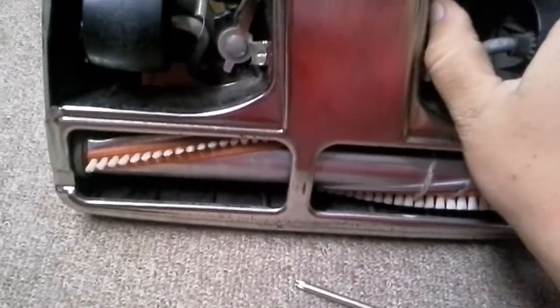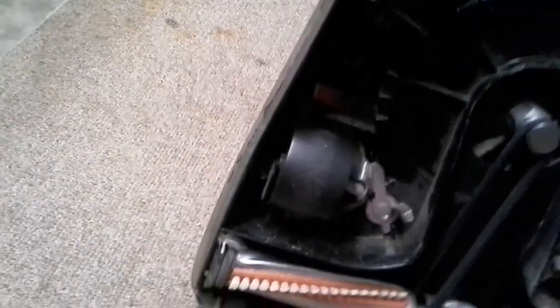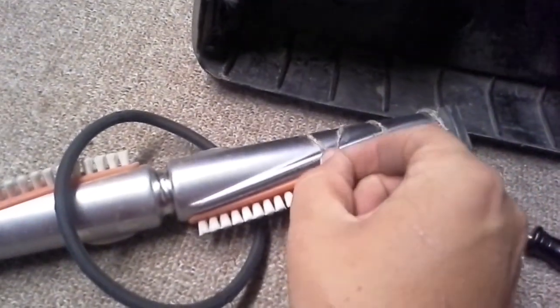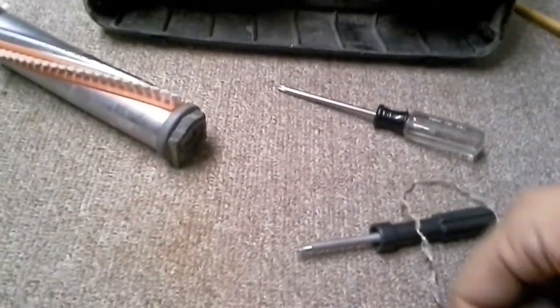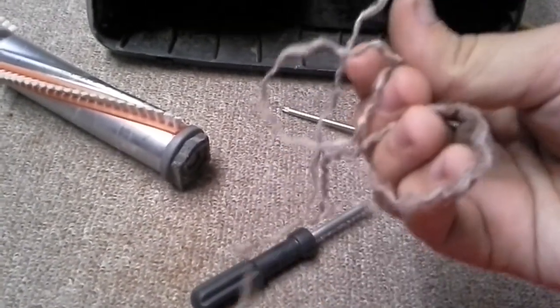Turn over your vacuum — sorry, it's a little hard to do sitting down. Take off your bottom plate and all that. Clean off any strings, hairs, or carpet fibers, or whatever that might have got wrapped around the brush roll.